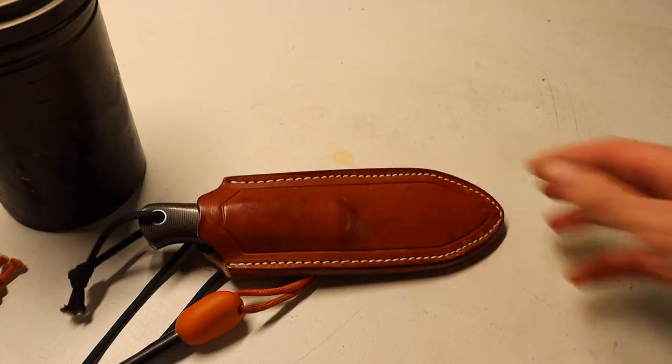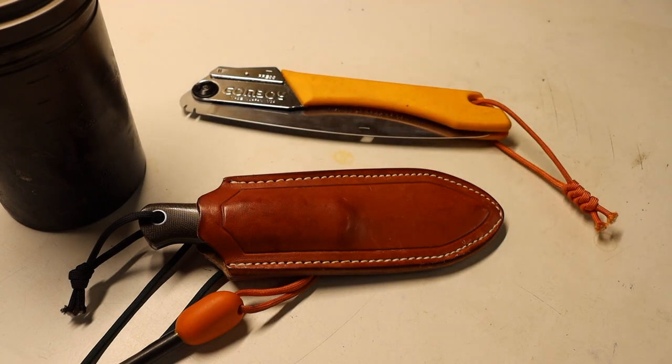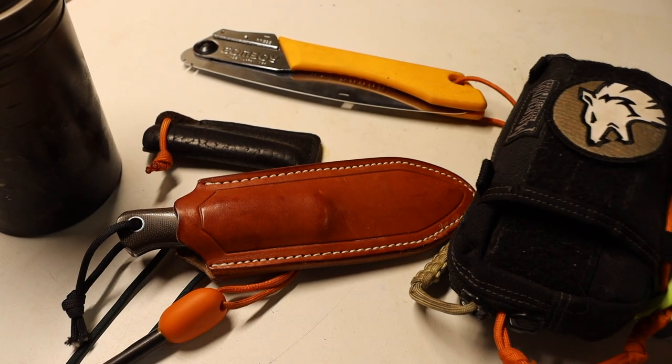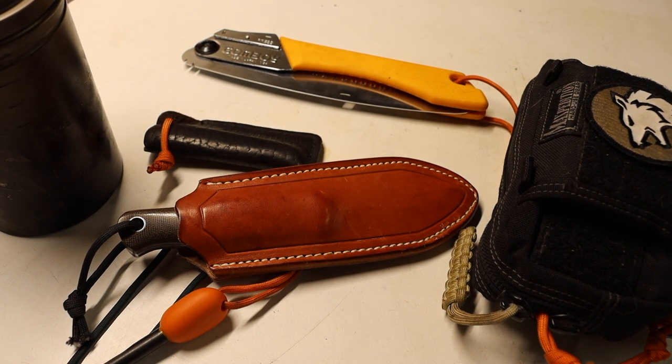So those are the different tools I'm carrying for winter. Some are a little more winter-specific, some more generic, but these are solid pieces of kit I make sure to have. Each one brings its own usefulness to my bushcrafting time out, especially in the winter. Hopefully you enjoyed this video — as always, God bless and I'm out.